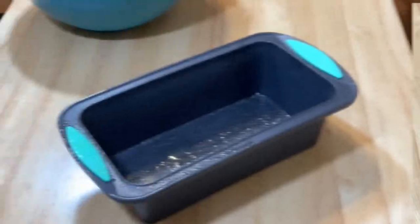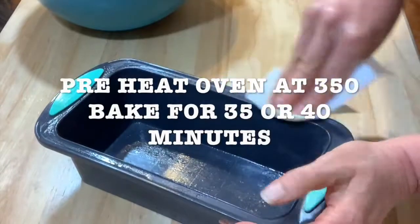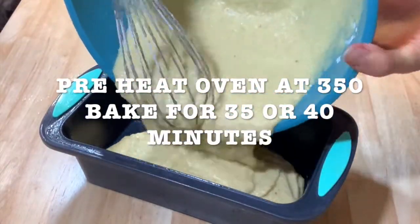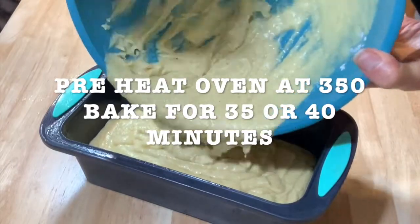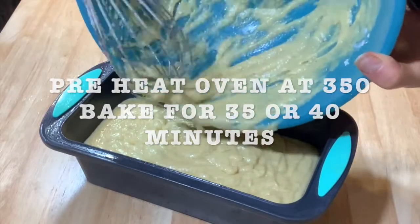Spray the loaf pan with some oil. Preheat the oven at 350. Pour the mix in your loaf pan. Bake it 35 or 40 minutes — every oven is different.